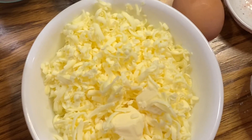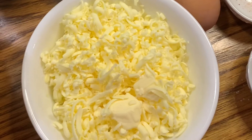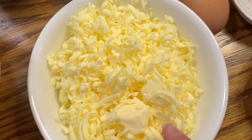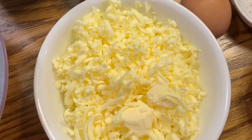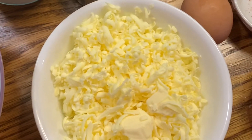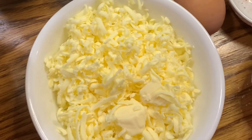I froze the butter in the freezer and grated it — it's going to make the scones very light and fluffy and very delicious. If you didn't freeze it, it's okay. As long as your butter is cold, you can cut it up in little pieces and add it to your dry ingredients. A pastry cutter works great, but I'm just using a fork.